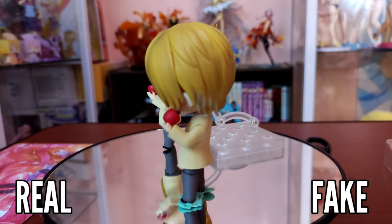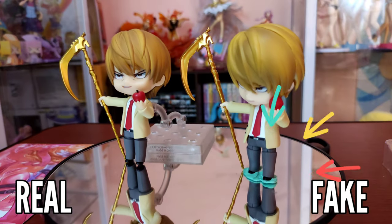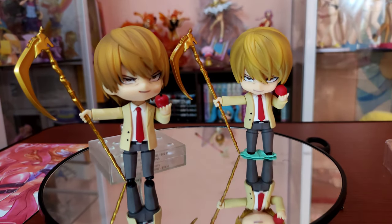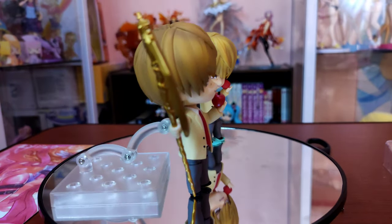Also, you might be wondering why the Fake Light Nandroid didn't have a stand or base. Unfortunately, the stand can't fit the hole behind his body and can't even support him. I had to use adhesive tack to make him stand.